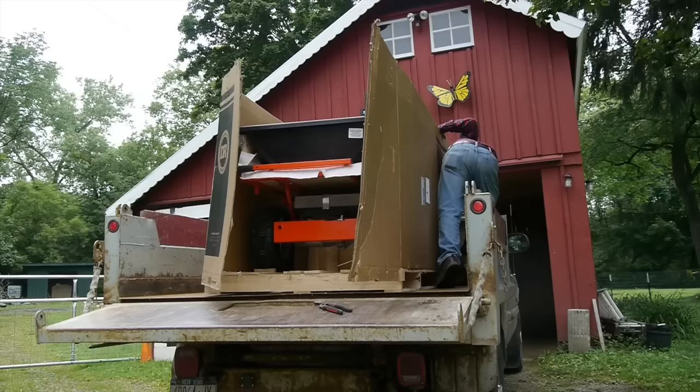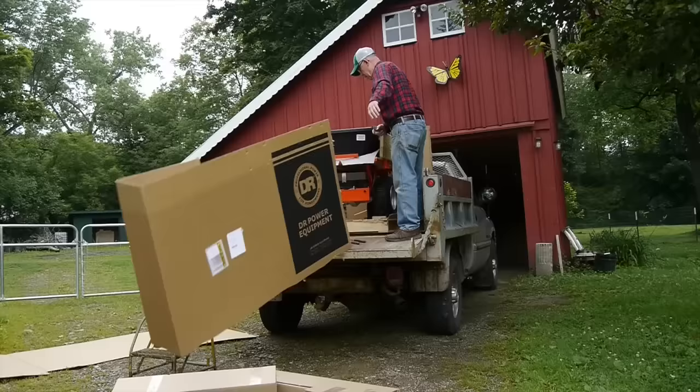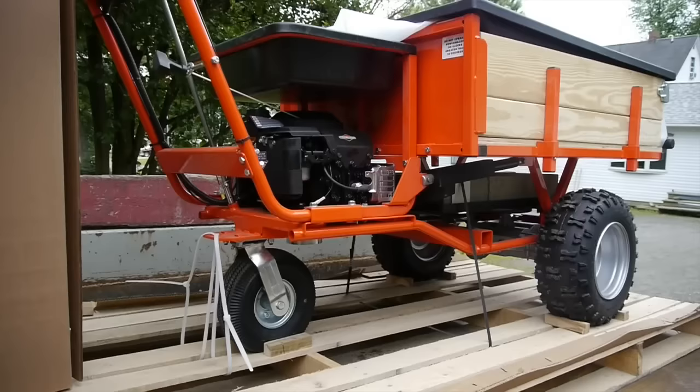They shipped the Power Wagon to a depot nearby and I drove my truck down and picked it up today. When I saw the pallet it was on, I realized there was no way I was going to unload it with my forks on the tractor, so I decided to take the box off, get the oil in it, get it gassed up, and drive it off the truck.